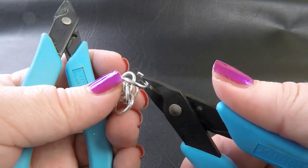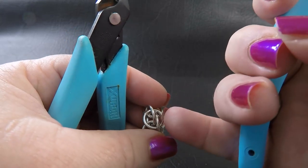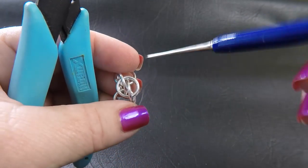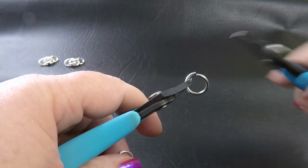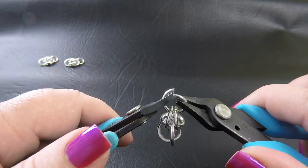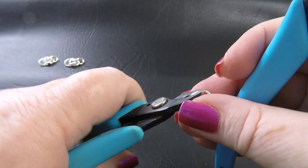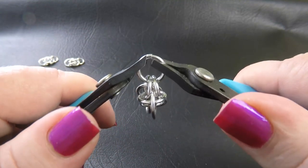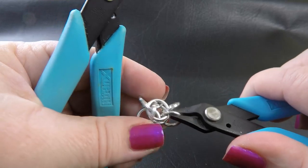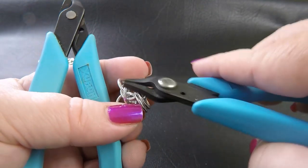Now we're going to join our units together. I'm going to place some rings at the beginning first. We join them by going through the centre rings we just placed — these ones here — through the space on either side of our unit. These beginning rings will be where you'd eventually attach your clasp, so you may want to use smaller rings there for clasp attachment, but since I'm just showing the weave I'll use the same size rings.